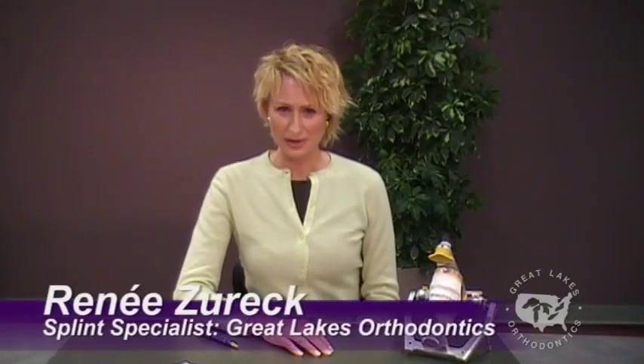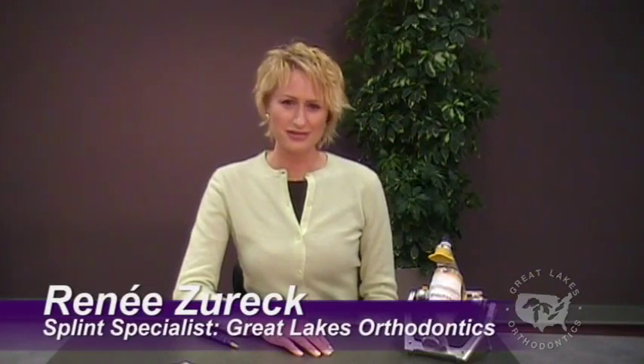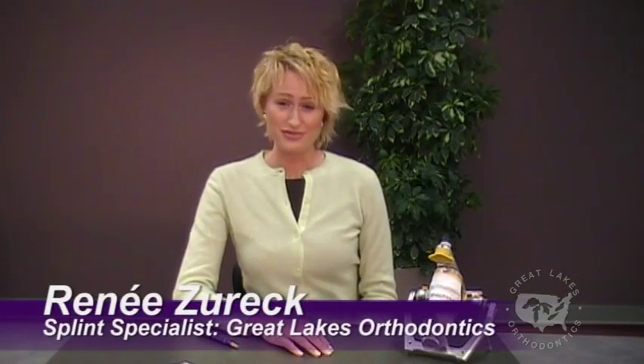Hi, I'm Renee Zurich, the splint specialist here at Great Lakes Laboratories. Our lab has worked for years with the top teaching centers in the country so that we can help you be successful in using splints, treating TMD and other muscle and occlusal disorders.